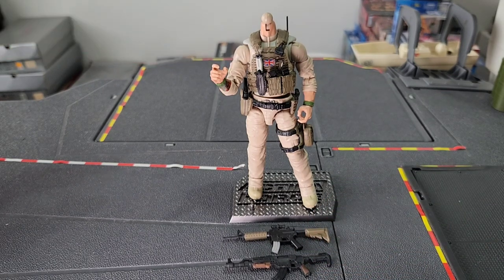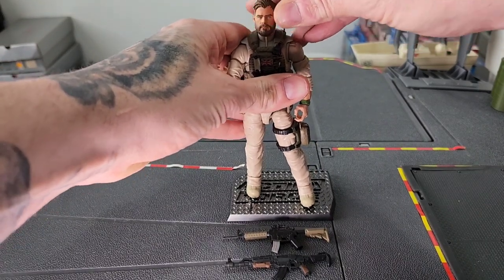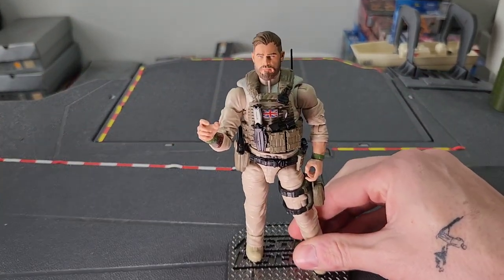Now you're wondering what head am I going to put on this. I wanted a certain look for this figure after watching a film series that has been very successful — those films are the Extraction films starring Chris Hemsworth. Obviously those films don't have a figure line, but they've been wildly successful and they have a lot of great action and real-world military gunplay in them. So I figured, why not get myself a Tyler Rake figure. I'm going to take this head that I've got here, pop it on there — and there you have it. Chris Hemsworth in the flesh.